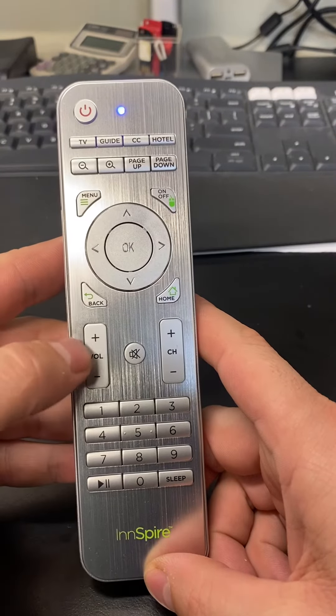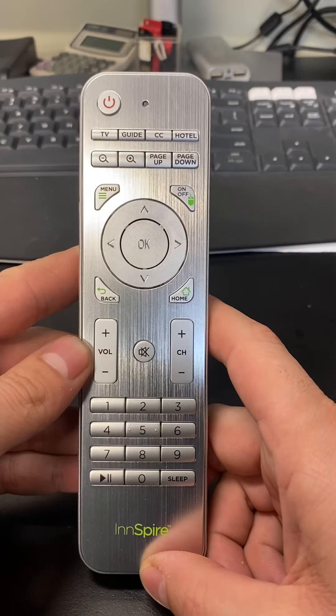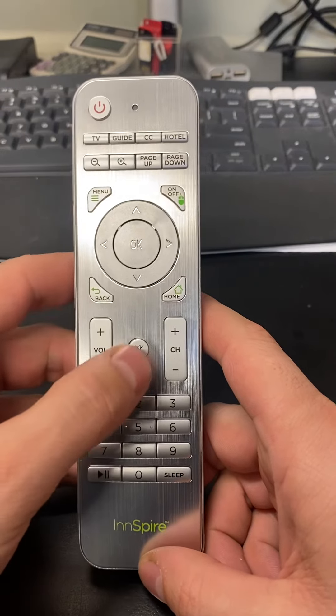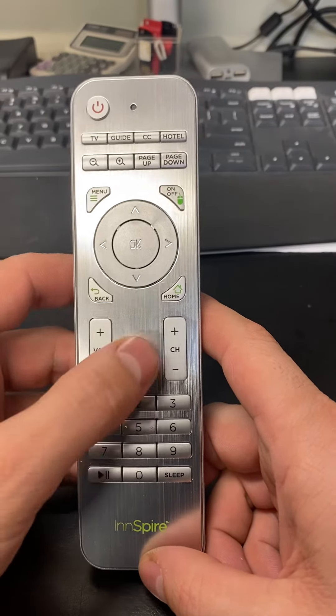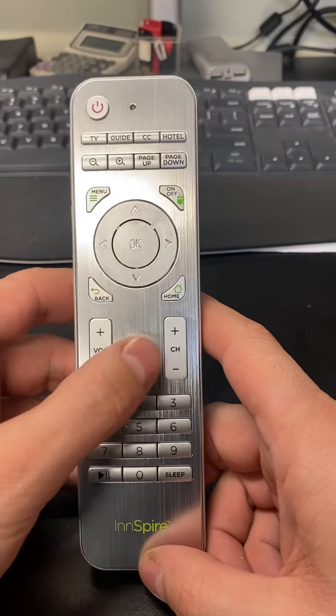Now the remote is ready to use. You will do the same steps for LG, but instead of 1, 5, and mute, you press 2, 5, and mute. Samsung is 1, 5, and mute; LG is 2, 5, and mute.